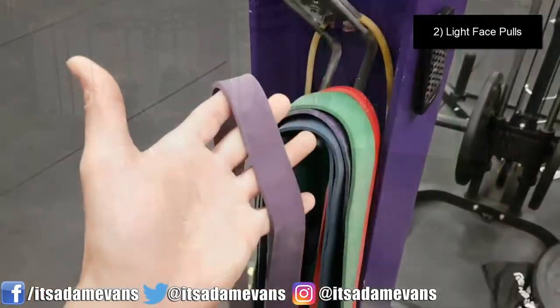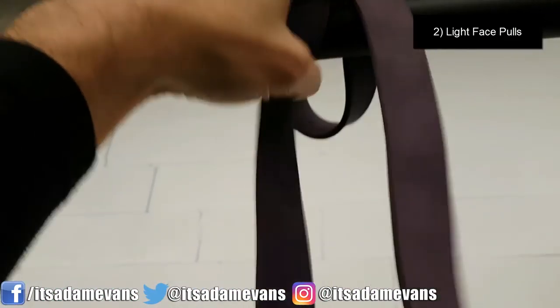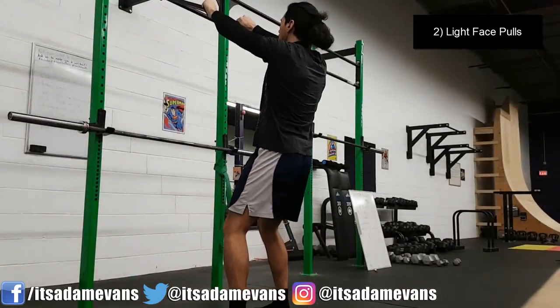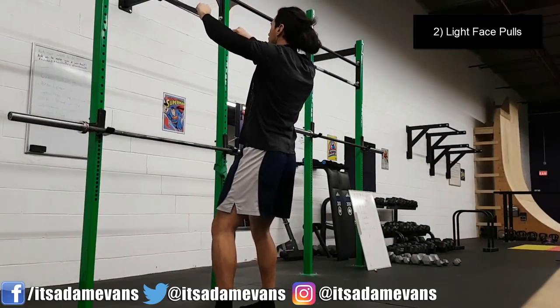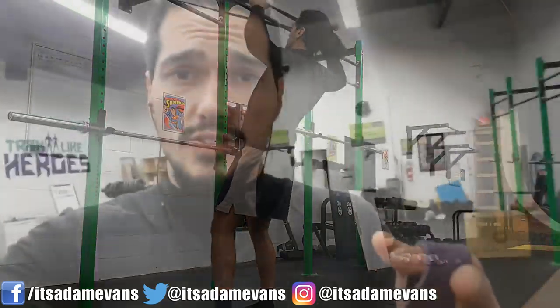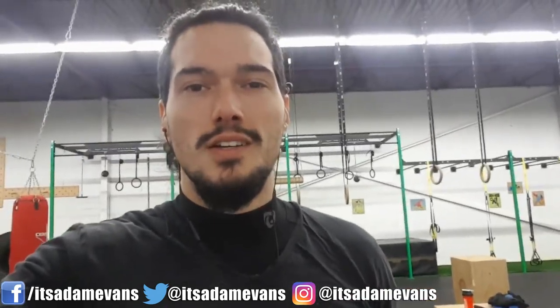Grab a band for yourself — I'm going to use this purple one here. While you have your hands on a band, I'm going to show you one more thing you can do with this that's going to help bulletproof your shoulders. This is going to be number three, and then we'll get into the fourth and final exercise to help set those shoulders right, get you mobile, get you moving.